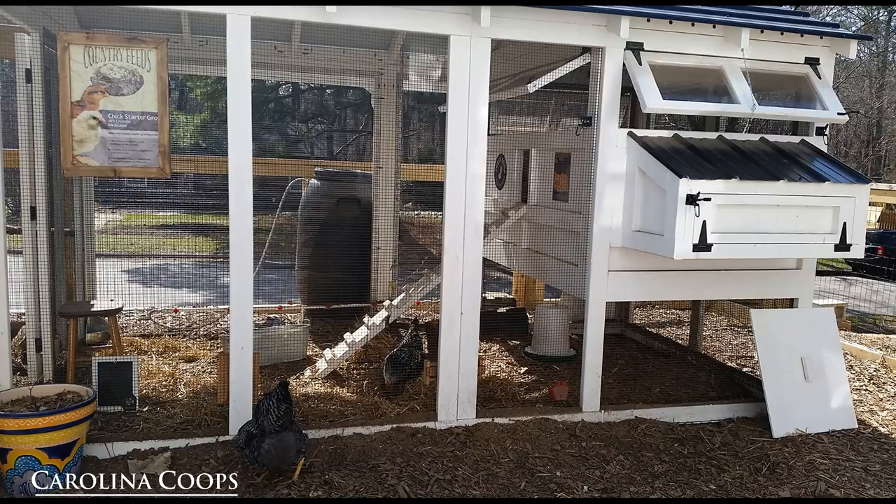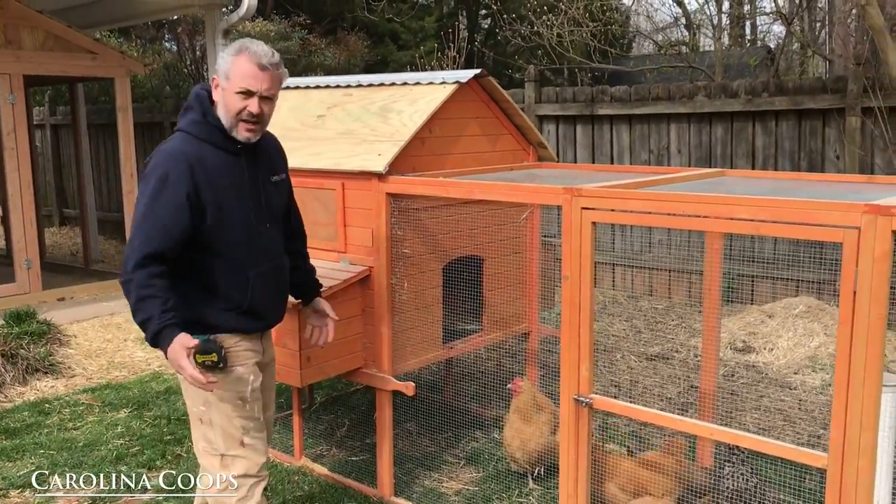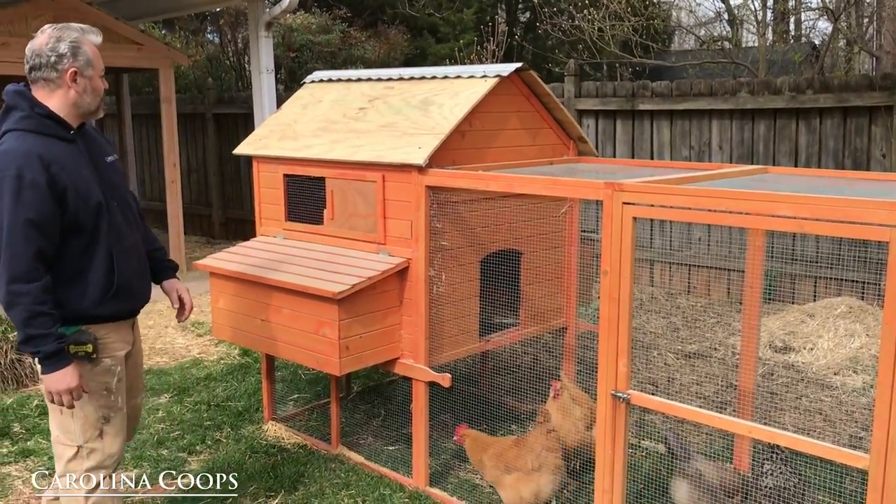Versus our black hardware cloth — it absorbs the light and makes it really nice to see through so you can see your girls. Also, ventilation just sucks on these hen houses. It's absolutely horrible. They're very small.